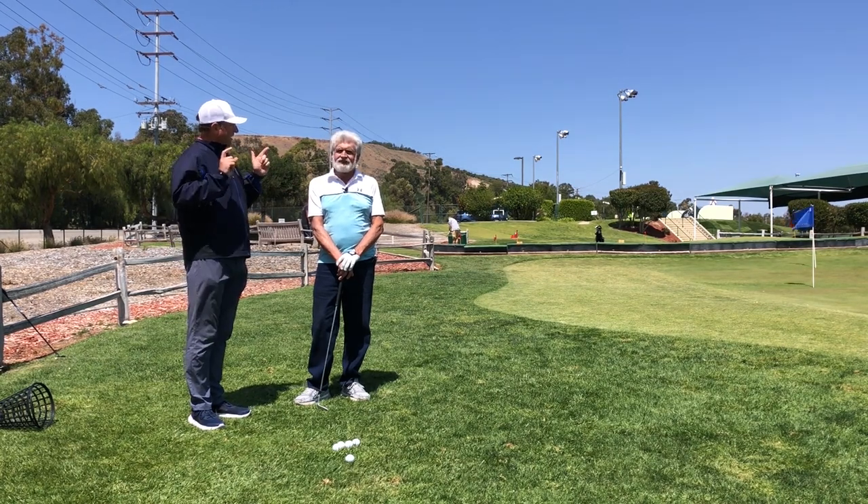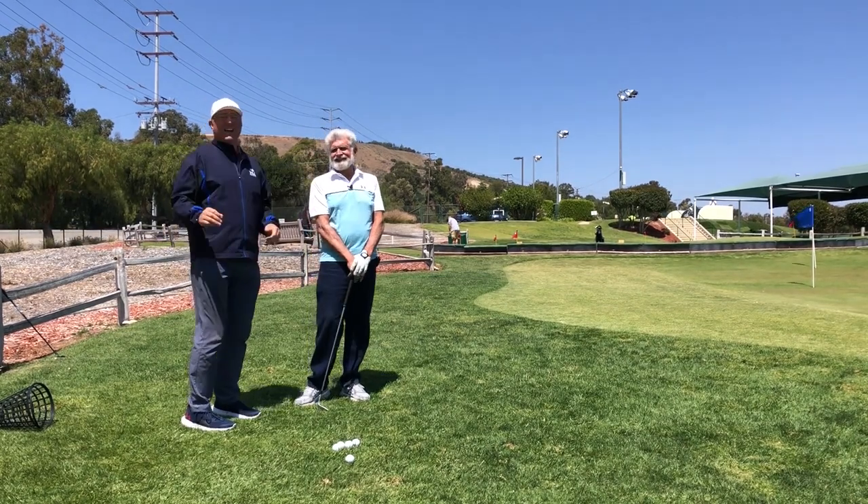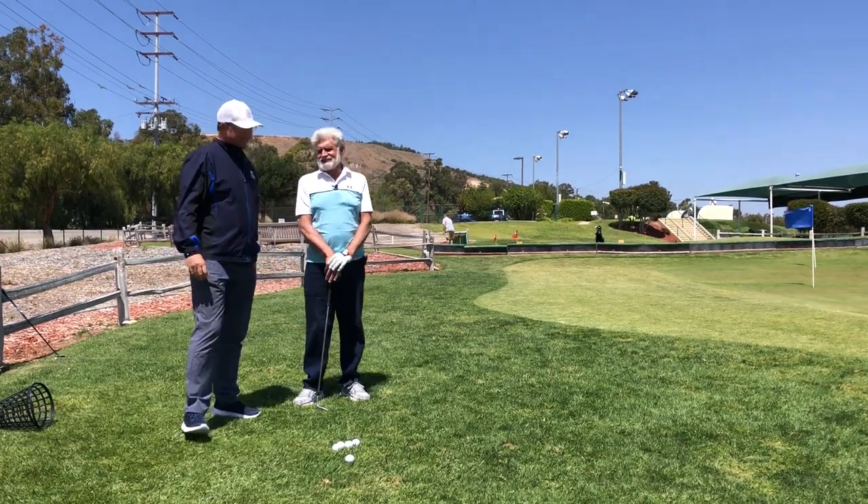As usual, we will either see you in the next video or we'll see you longer and straighter down the fairway. Everybody take good care. Thanks, Walt.